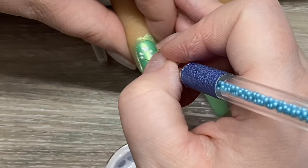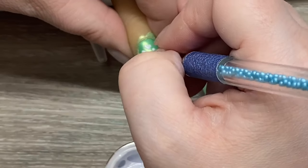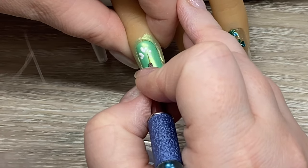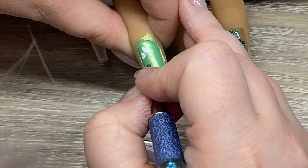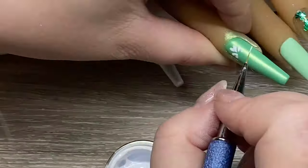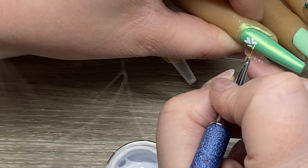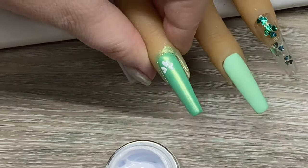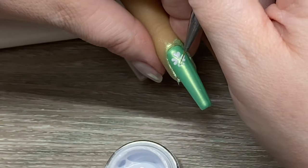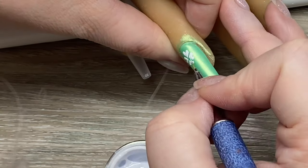I'm doing my technique where I do two little dots and make them into little hearts. What I'm doing here is making a four-leaf clover — you can do three, but I am partial to the four. I'm going to go kind of all down the nail with these, even on the side of the nail. I really thought I'd fill it up, but it was taking a really long time, so I decided to put some stems on instead.